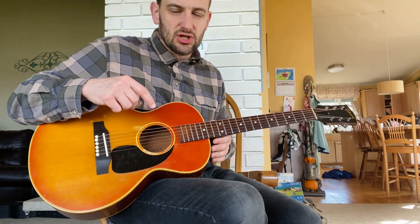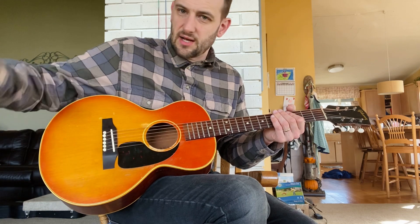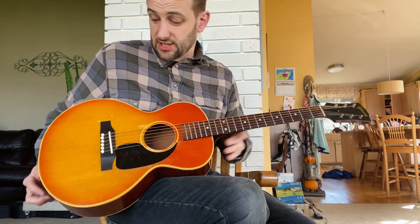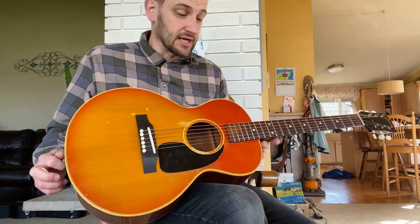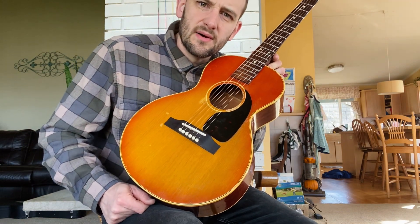Very resonant. Way more low end than you would expect. What's interesting is the low end doesn't just come from the low string — it comes through all the notes together. So this particular one really projects and it's very cool.